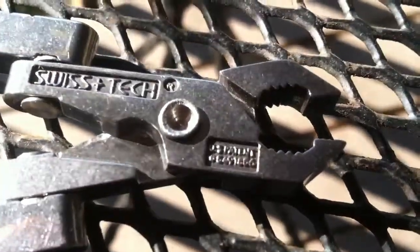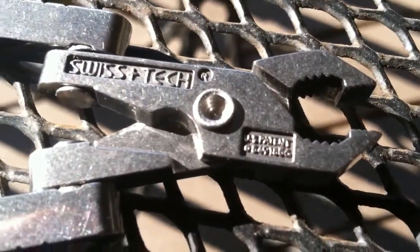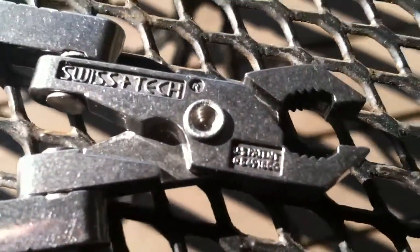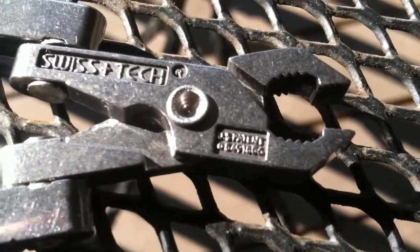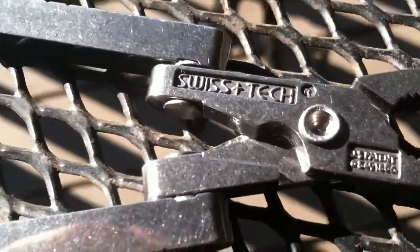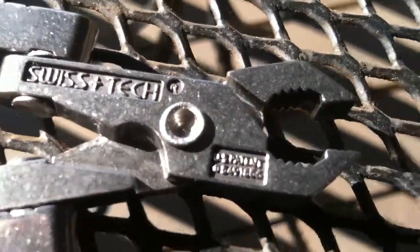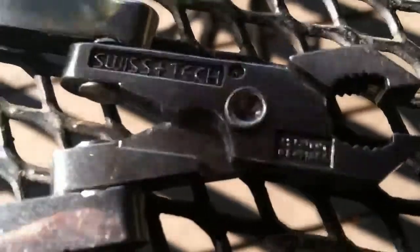Some of you guys have seen my video on the SwissTech Unboxing and Deals, where I unboxed the SwissTech 7-in-1. It had a keychain, a flashlight, a knife and stuff. I ground the knife down and made it into a fingernail cleaner so it's legal to carry at school. But that ended up breaking on me. It was my fault — I took it apart and a part flew out into my dad's truck somewhere, but I'll get it fixed.